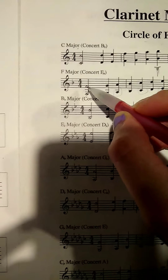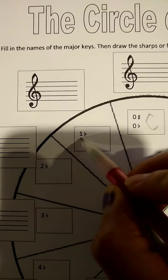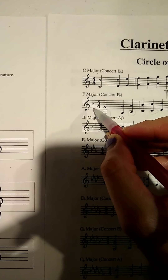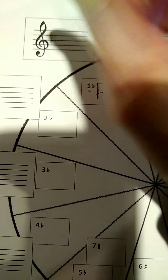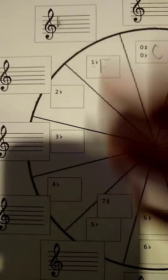Now I'm on the flat side — there's one flat. One flat. What is that key called? F major. I've got to draw one flat for this one and it's on the third line up. So one, two, three — third line. Draw B flat there. That one's done, move on to the next one. You do the whole flat side like that, then when you're done with the flat side, you go over to the sharp side.